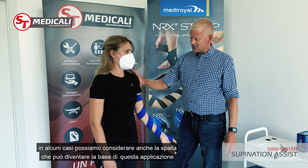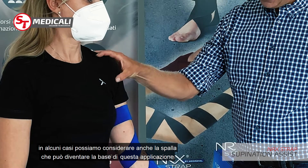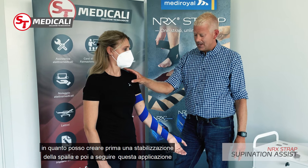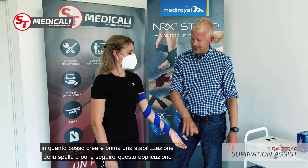In some cases I'm also addressing the shoulder, since the shoulder is the base of this application. So if we have an anterior dislocation of the shoulder, I might have to stabilize the shoulder first and then apply this strap.